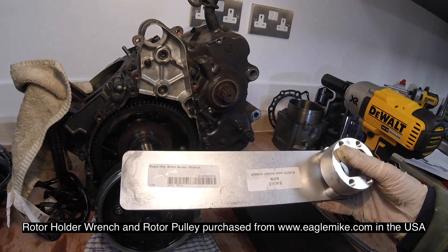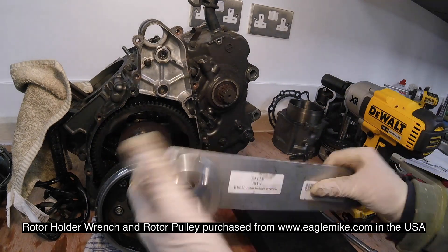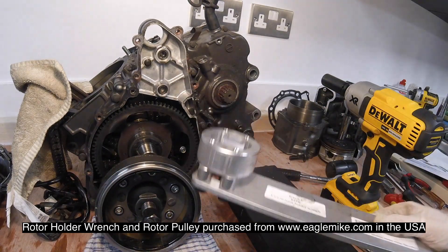There we go - that's the manufacturing rotor holder wrench. I got it from the States, I think it was about 30 pounds, but it is the only way you'll get that off.